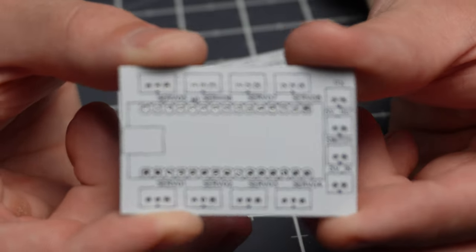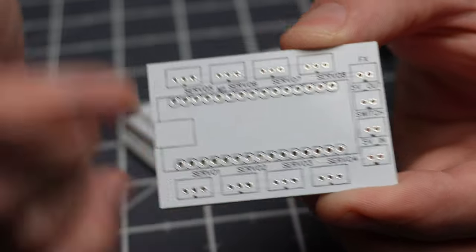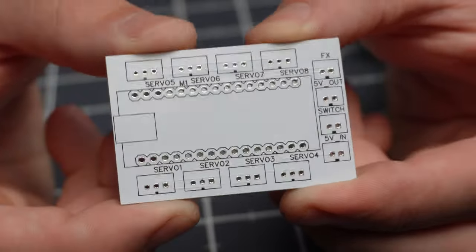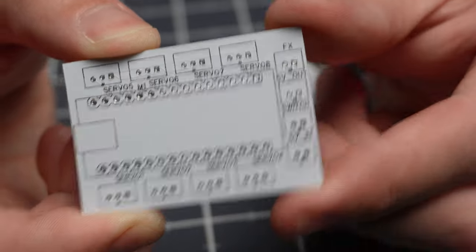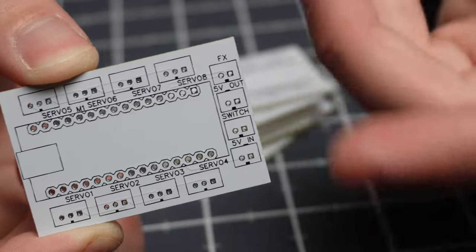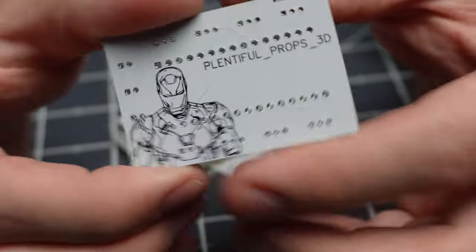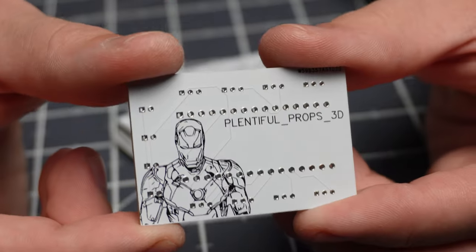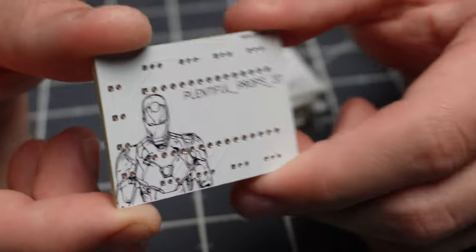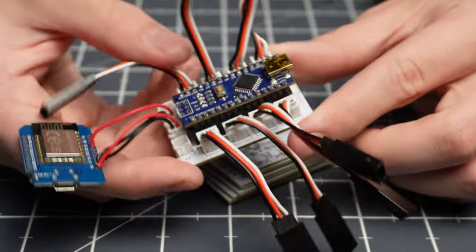Here are the boards I ended up using for this project. If we take a look at the board, there's a slot for the pins of the Arduino Nano, and there are three-pin connectors alongside the board for the servos, plus some extra connectors for the switch, five volt in, five volt out, and an extra FX pin if needed. On the back we have 'Plentiful Props 3D' and a nice little design of the Mark 46 suit. Once we've soldered everything together we have our Arduino Nano in the center, connectors that lead to JR connectors for the servos, and an ESP8266 board connected to the switch and a 5-volt output.